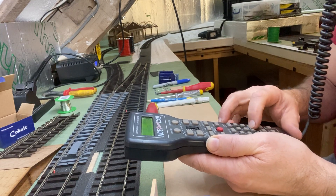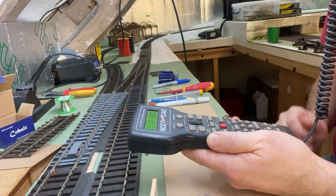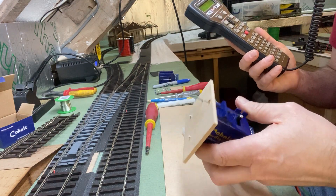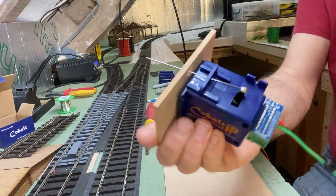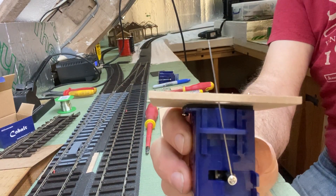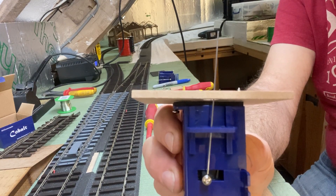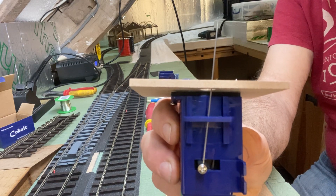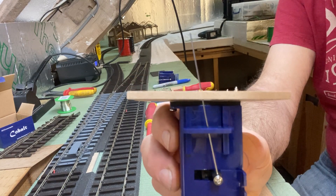We'll try the other position on the motor — and there you go. I'll do it so that you can see it working. There you go. It's done. Simple as that.